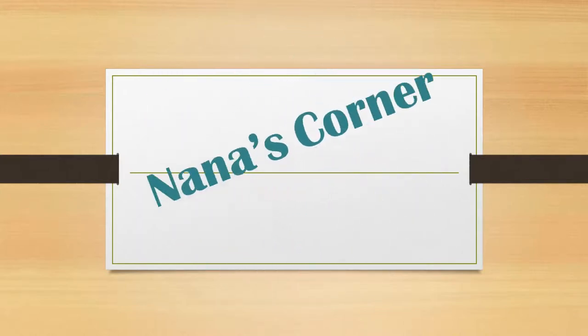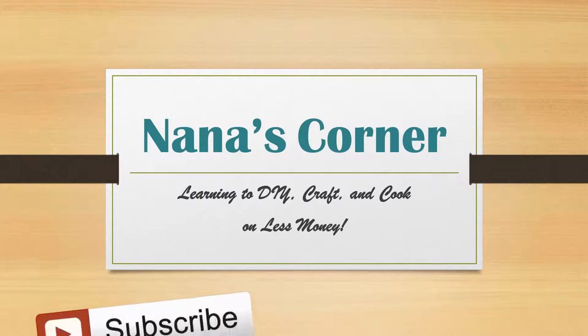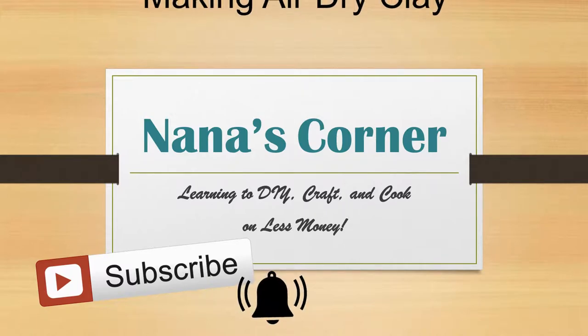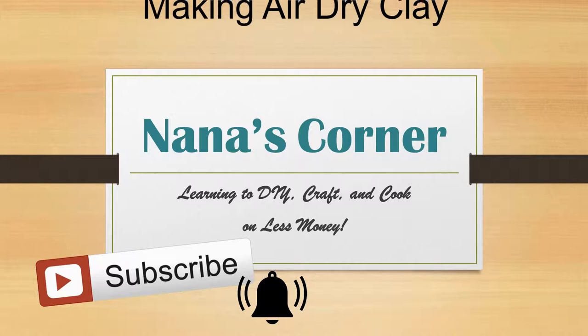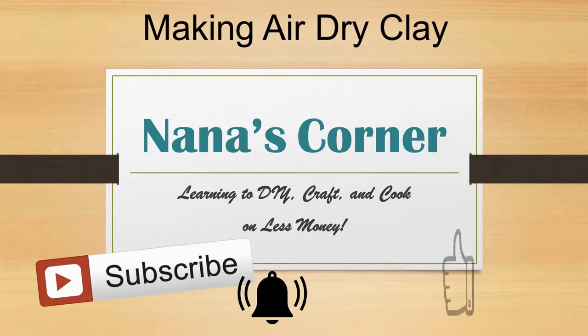Hi guys, welcome to Nana's Corner. My channel is all about learning to DIY, craft, and cook without spending a lot of money. If that's what you're looking for, be sure to subscribe and click on the bell when it appears so you won't miss when I upload something new. And if you enjoy the video, please give it a thumbs up to let me know you'd like to see more.